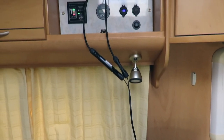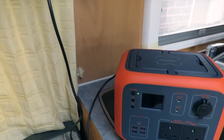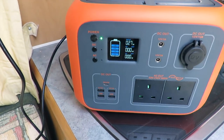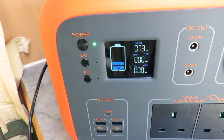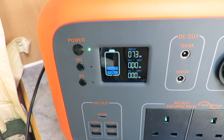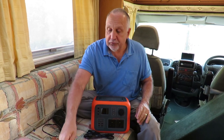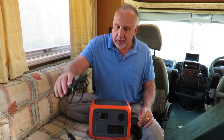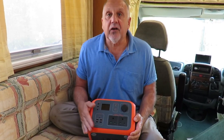To test the solar charging, I've disconnected one of the roof panels — it's a 100 watt panel — and connected it to the lead. It's charging up quite nicely: 72 to 73 watts coming into the unit, so that definitely works. That's three different methods of getting power into the unit. Now let's get down to the nitty-gritty and put a few things on test to see exactly how this unit performs.